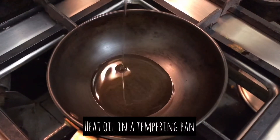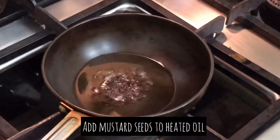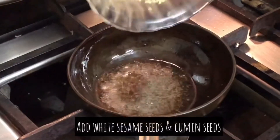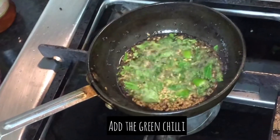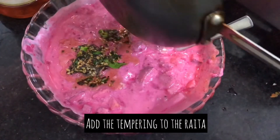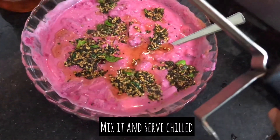Mix this well. For tempering, heat some oil in a tempering pan. Add some mustard seeds to hot oil. Now add some white sesame seeds. I did not have cumin seeds, otherwise you could have added cumin seeds at this point. Now add some chopped curry leaves. Add this tempering to your raita. Mix this well and chill it until you serve it.